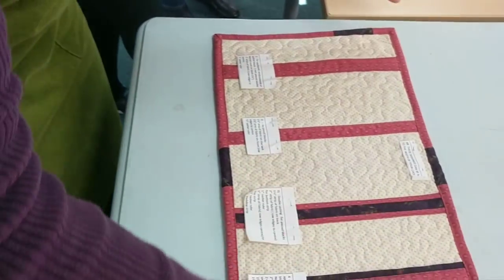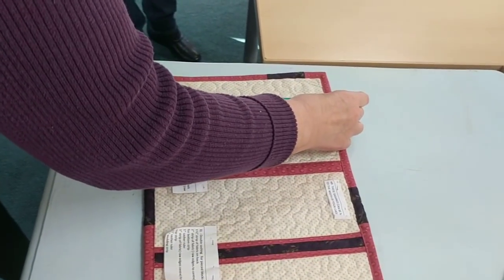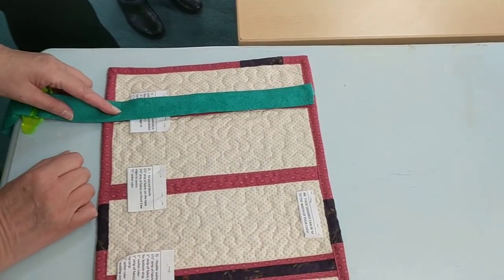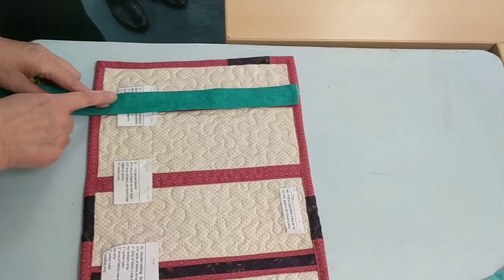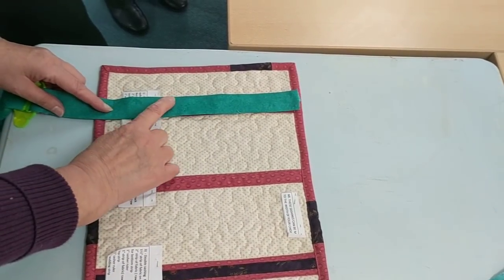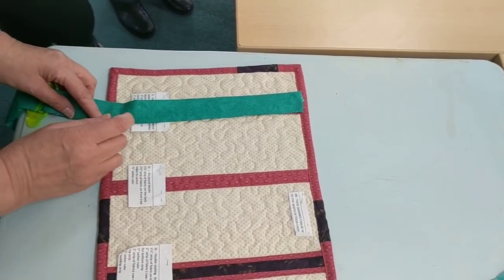Then on the front, you just lay your sashing strip over that seam and stitch it down either side with invisible thread. And that, for those that hate hand stitching, you can machine it down. You could even do an embroidery stitch if you wanted to make it fancy.